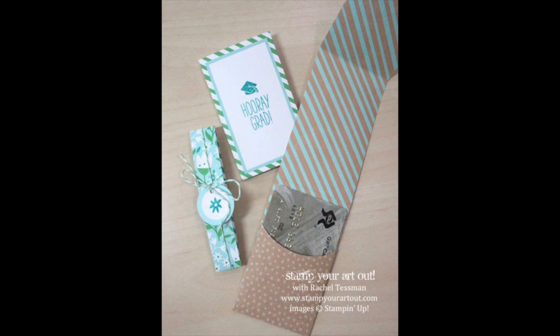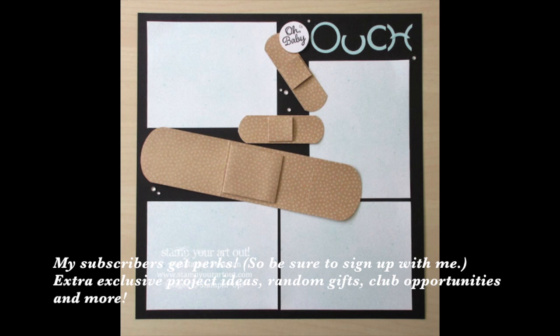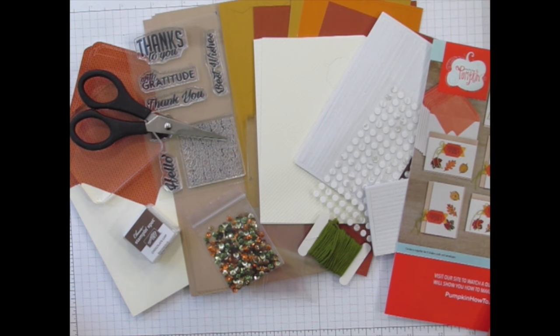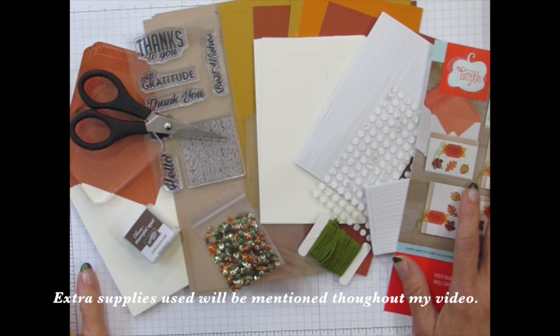I offer new ideas for each month's kit, and if you subscribe with me as your demonstrator, I send you even more ideas each month that are exclusive to my subscribers only. I'm diving right in because I'm excited to share. Keep in mind, most of the extra tools and products that I use in this video can be purchased directly through me — they're listed below in my video description and linked to my online store.